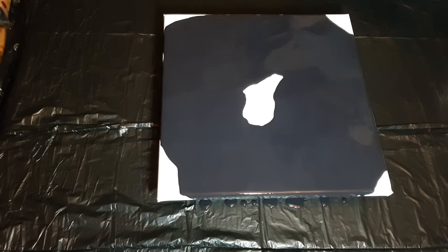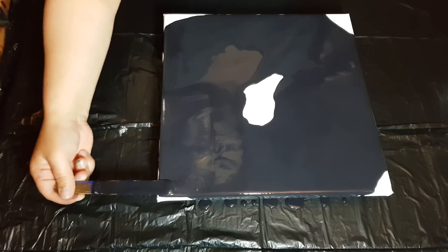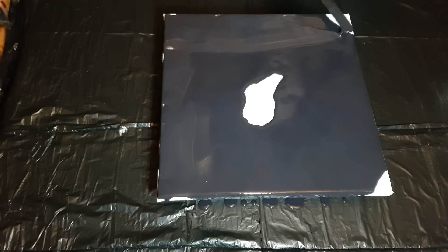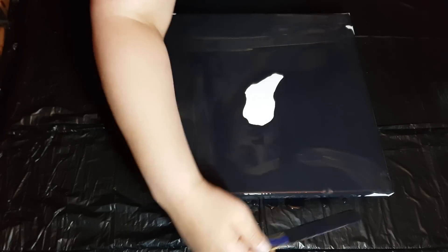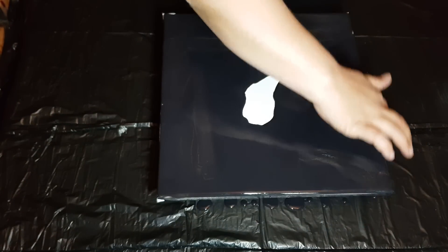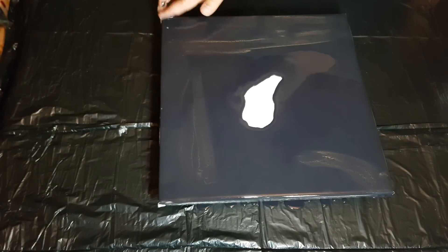Rinska makes it look so easy. My stick had a bit of gold on it — that's okay. Just use our fingers to get these edges all covered.